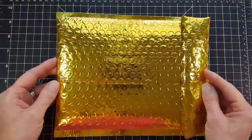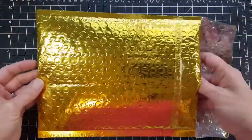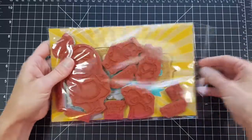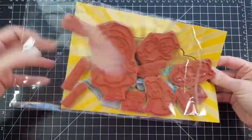When you get your goodies, it will arrive in a fabulous foil package like this. So, let's see what's inside.